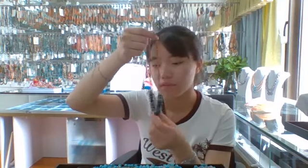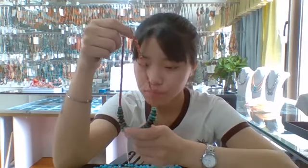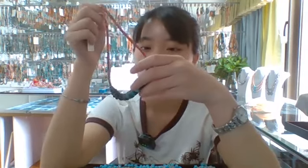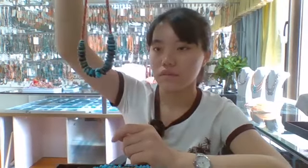This necklace is 60 inch and its main stone is bright spiny oyster and turquoise. The bright spiny oyster is about 4mm round bead, and this turquoise is about 10 to 12mm round bead, in the center of this necklace.